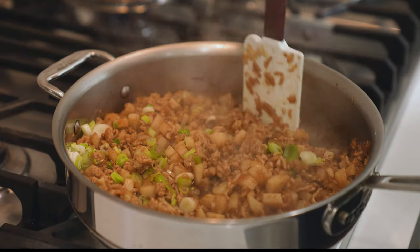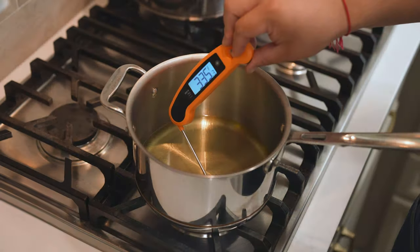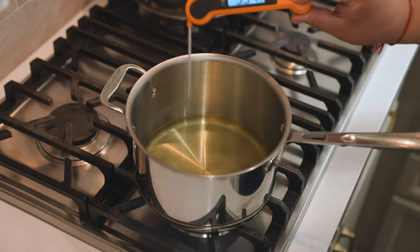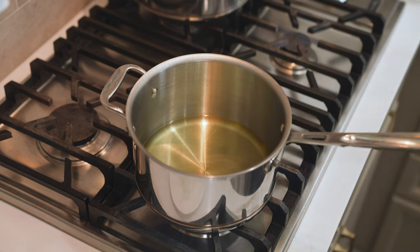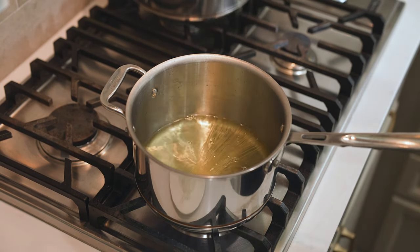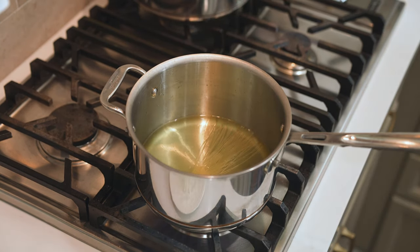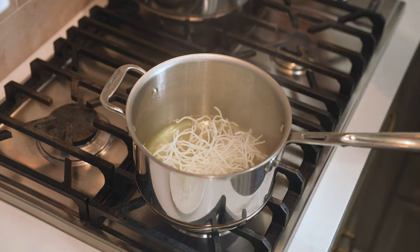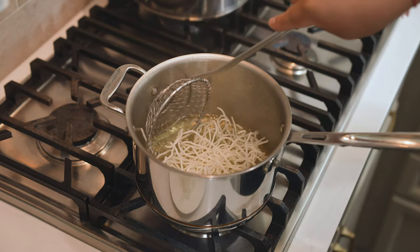Set aside and let's fry up the rice noodles. I have a little bit of vegetable oil in a sauce pot and I'm heating it up to 350 degrees Fahrenheit. Once the oil has reached 350 degrees Fahrenheit, drop in a small bundle of rice noodles. As soon as the noodles expand and puff up, it's time to remove. Work in small batches because they expand by a lot.